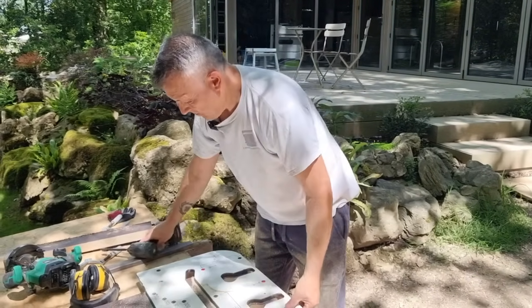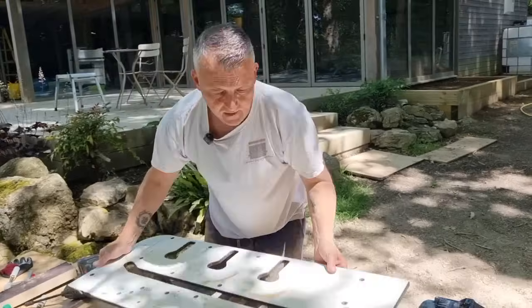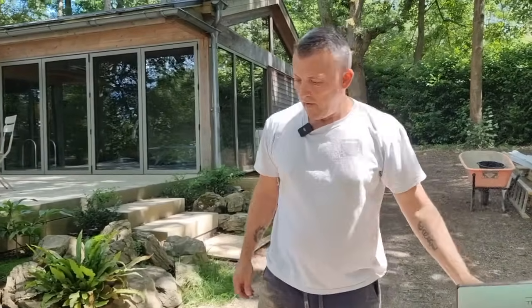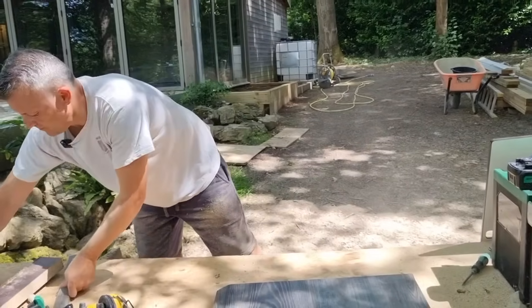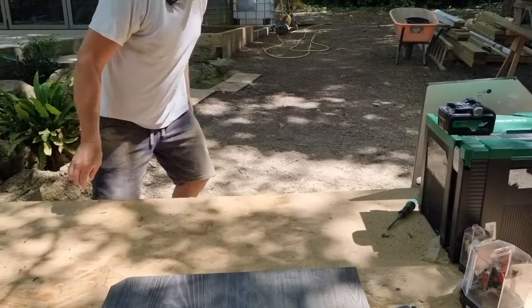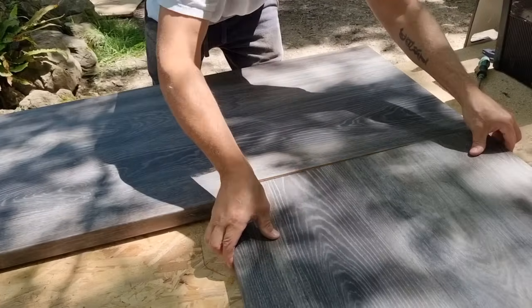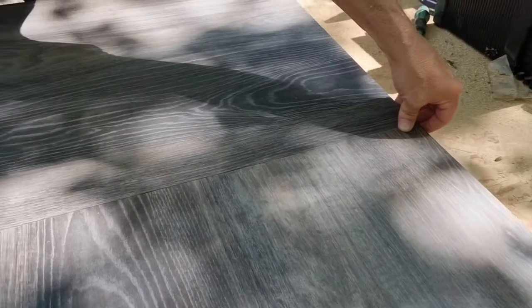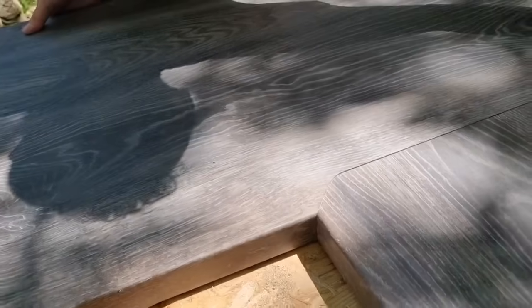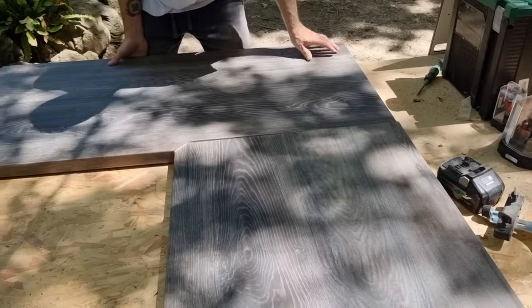The joint is essentially complete. Dry-fitting the two pieces together shows an amazing fit — considering it was done in the garden on a floppy bench at a funny height. Carl always uses colour-fill on the joint. The bush board is really hard stuff but the Freud cutters handled it well throughout.